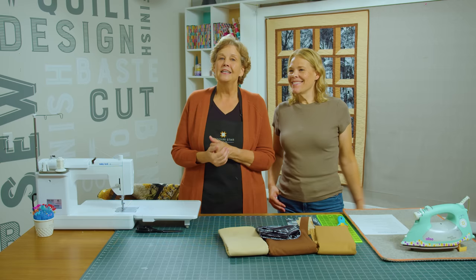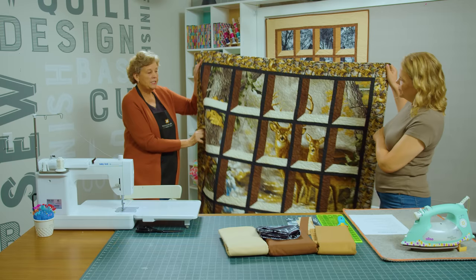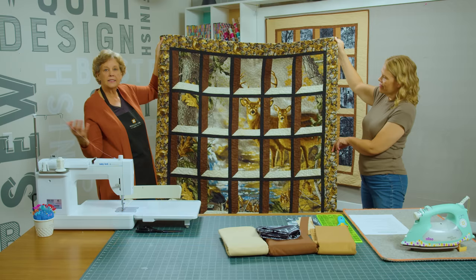Hi everybody, it's Jenny from the Missouri Star Quilt Company. Today I'm here with Natalie because it's one of our favorite 15. Natalie, do you remember this panel? It just took off like crazy. So I brought the original one right here to show you guys. We did the attic window with this deer panel, and I can't even tell you how many of these panels we sold. People were so excited about it and it was such a fun tutorial. Because it had such huge success, we brought it back for the favorite 15.